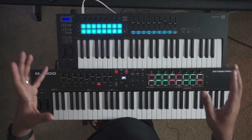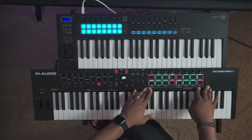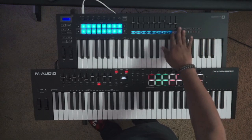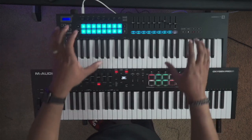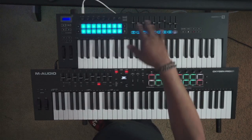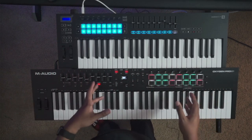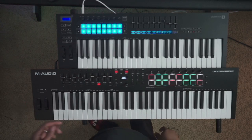If you're an Ableton user, the Launchkey is really set up and lined up to help you work inside Ableton — you have capture MIDI, quantize, your click, stopping and muting clips. It's all set up to work really well in Ableton. If you're strictly an Ableton user, go ahead and get the Launchkey — it'll be a better flow for you. But if you use multiple DAWs or need something that works well with Logic, Pro Tools, and others, the M-Audio is probably your best bet.